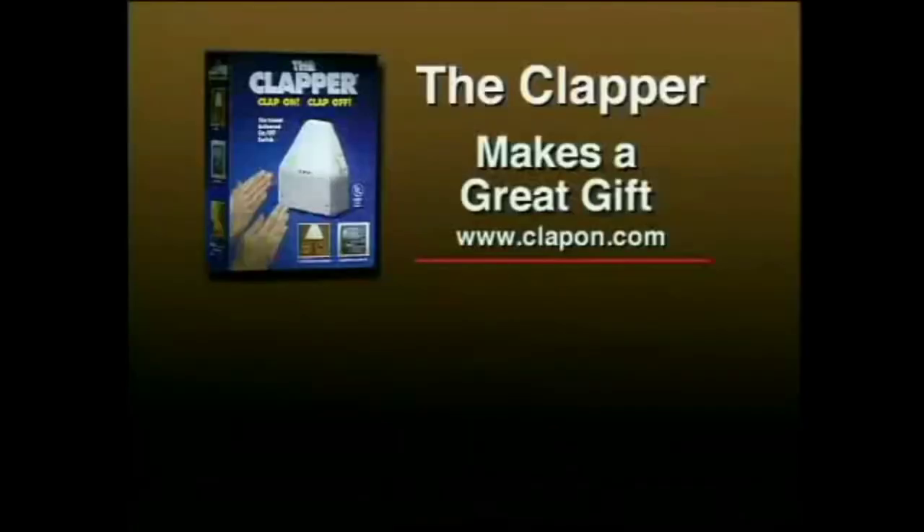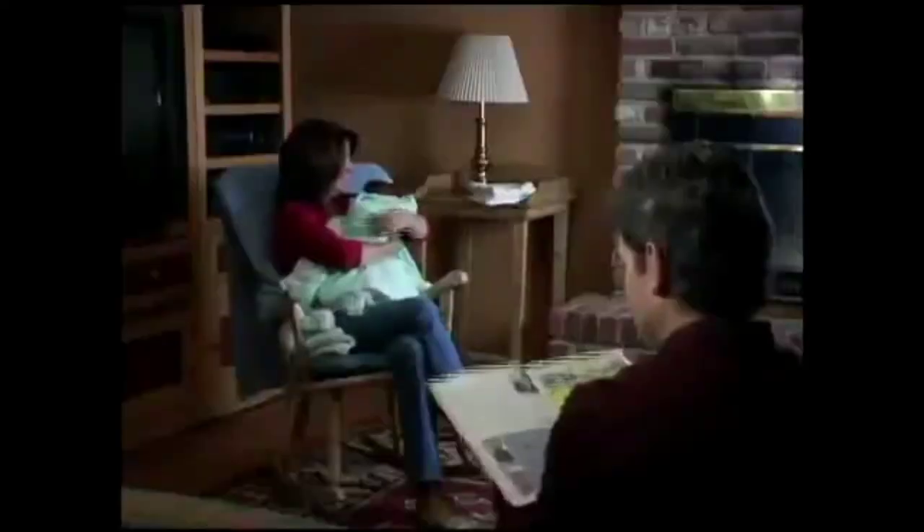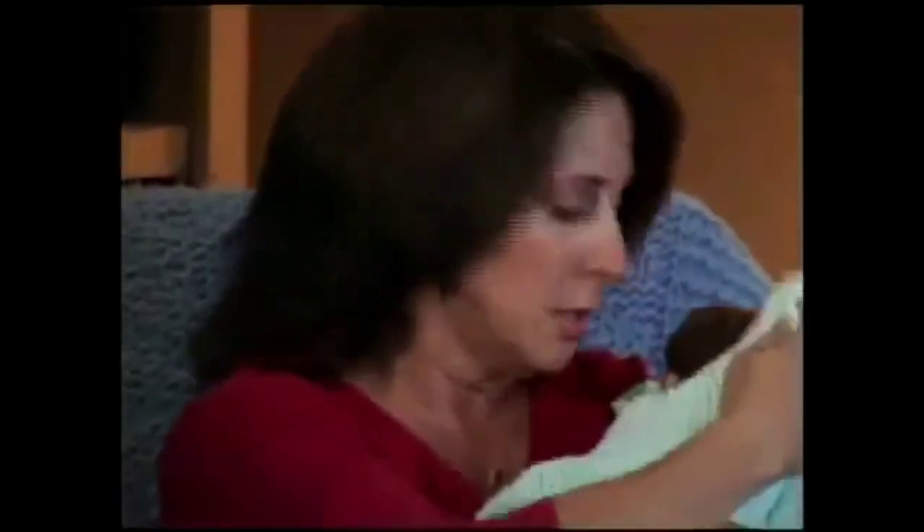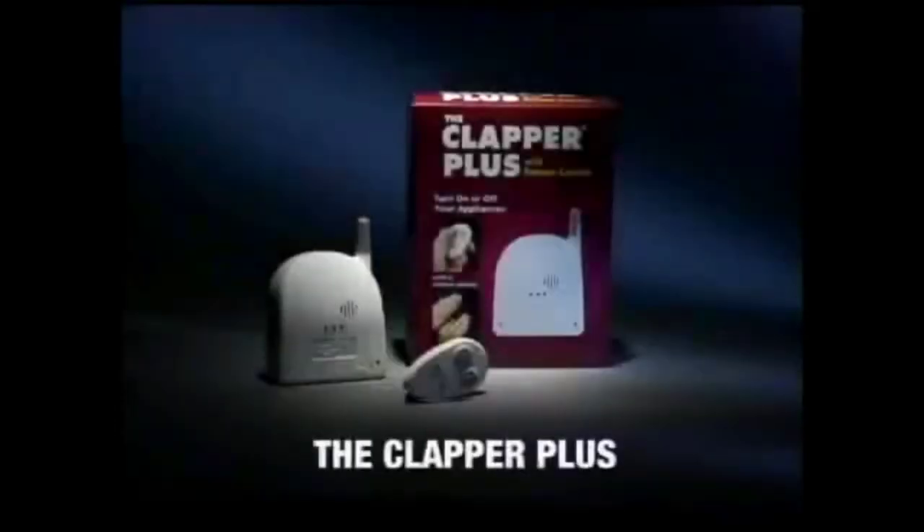Clap on. Clap off. The Clapper. And when you don't want to clap, you need the next generation of the Clapper.